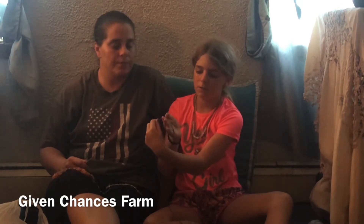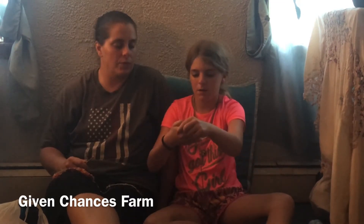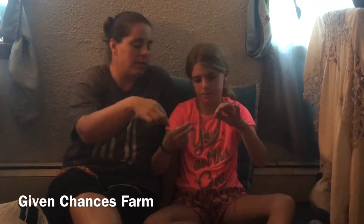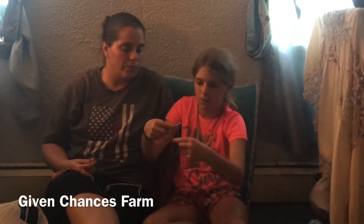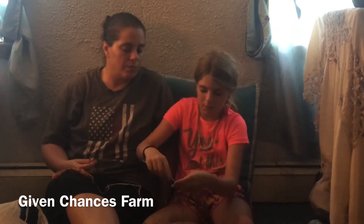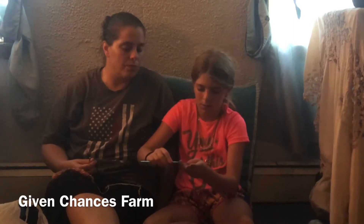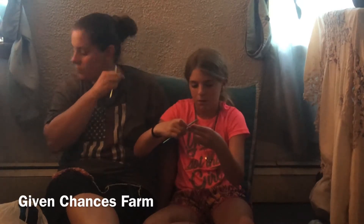So she'll show you how to start a magic circle. You take the tail and you pinch it with your thumb and you wrap it around your hand, making a circle. And then you put your needle through the hole, take the yarn that is attached to the ball, and you wrap it.